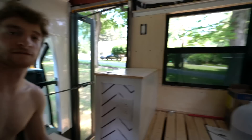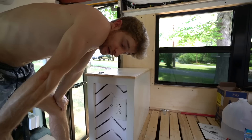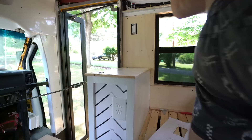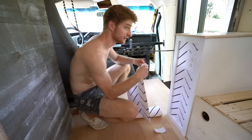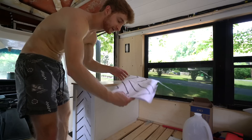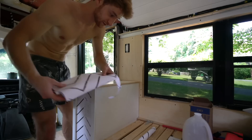I measured it the wrong way — I put it over here and it was perfect, look at that — measured it the wrong way. Hopefully I have enough wallpaper... I don't have enough wallpaper. I'm gonna lose it. So it looks like we're not gonna get to this wallpaper today. I just ordered more — it is what it is. We're not gonna get this done today unfortunately.